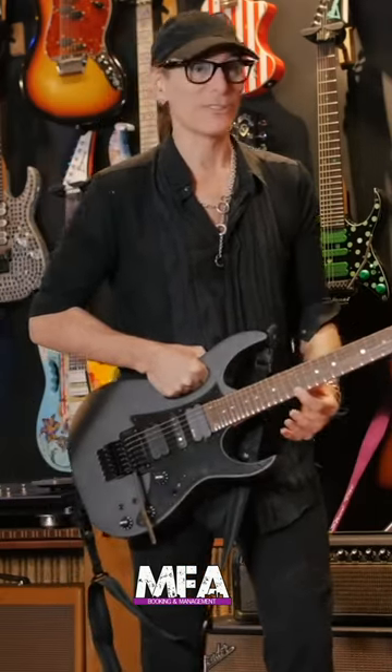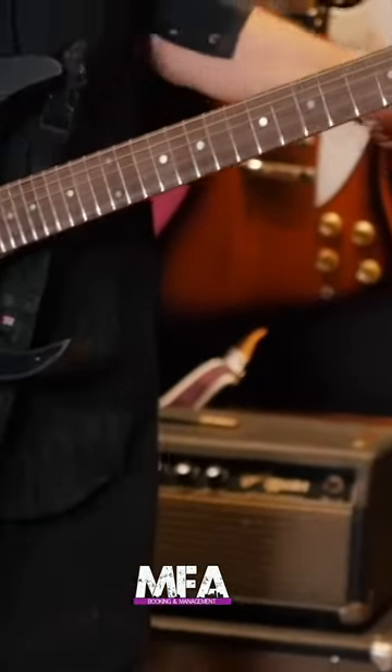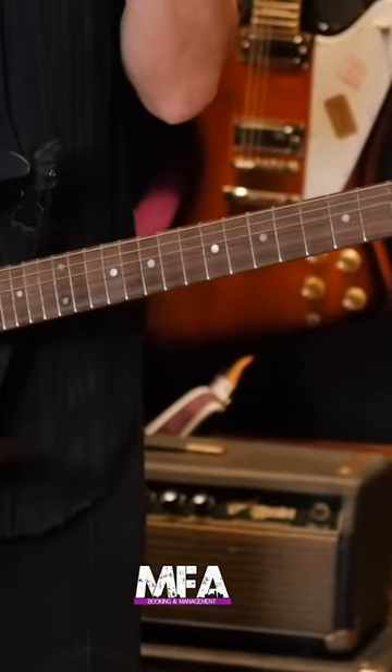I call it the Xavian scale. To play chords and whatnot on it, to solo — your ear is pulled in a completely different direction. It's another world.